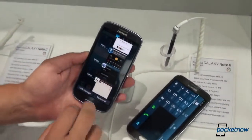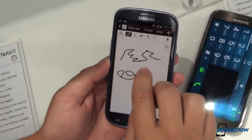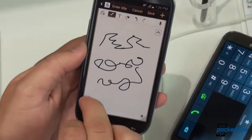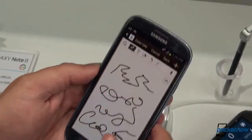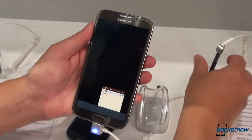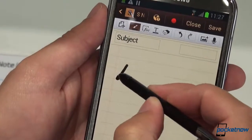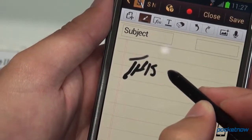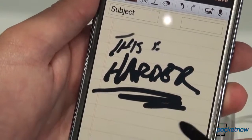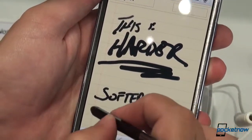If you fire up S Memo on the Galaxy S3, you're perfectly free to write with your finger on the capacitive screen, but there's no pressure-sensitive Wacom digitizer or anything of that sort. So you're going to get this constant thick line on the screen that doesn't really do a lot. The S Pen takes it a little bit further — we've got that AirView hovering action going on. You can also see pressure sensitivity variations as I push harder and the virtual ink seeps into the virtual paper, whereas with the S Pen softer, you can see a very plain difference there.